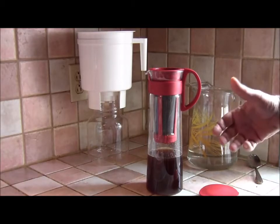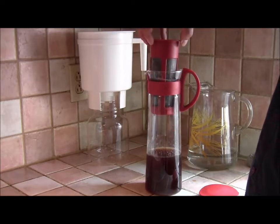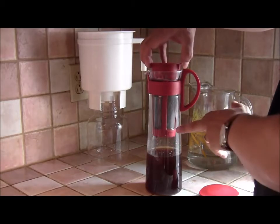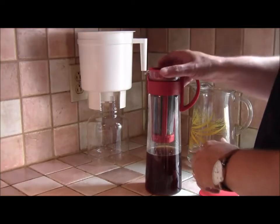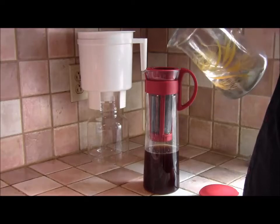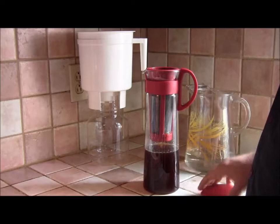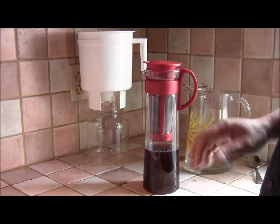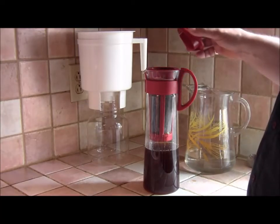Then I'll take it over to the sink and remove the filter and clean that out. The bottom here just screws off, and I actually put the grounds in my compost because I've got a nice back garden. Once you've done that, just clip the top back on and put the jug in the fridge — it'll stay there. If it lasts that long, it can stay in the fridge for a week.